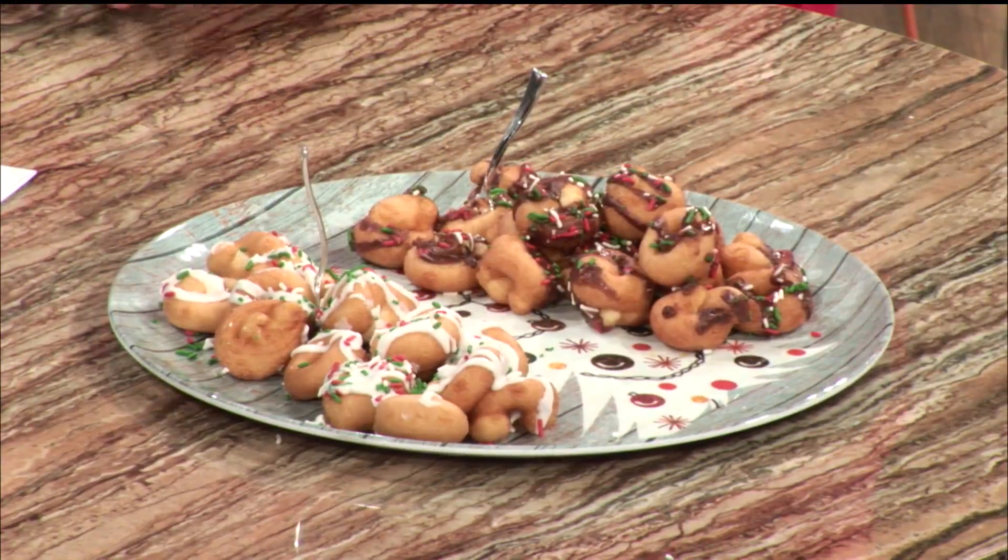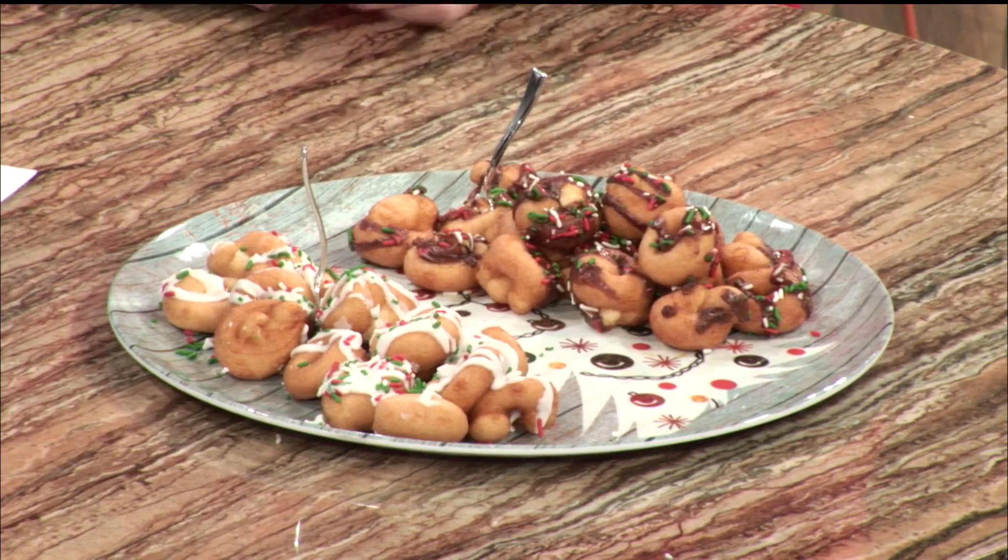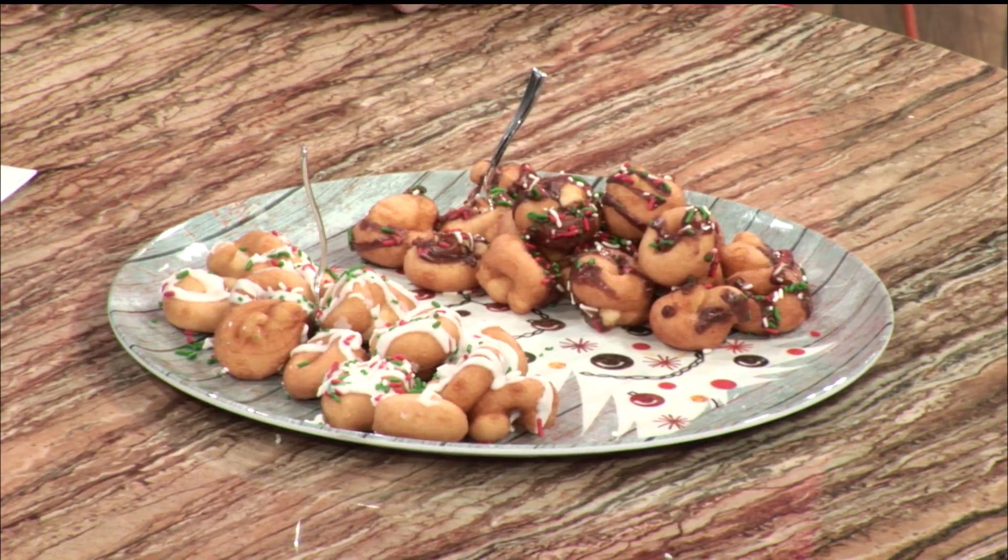Let's get into this because I'm having difficulty not just grabbing something and starting. So before I destroy anything, tell us what you have here. These are — some people call them their Snow Nuts — but these are the mini donuts. They are hot, fresh, vanilla cake donuts.